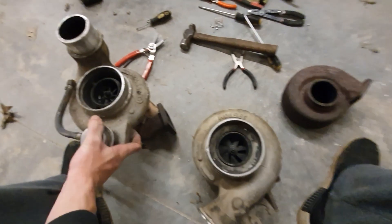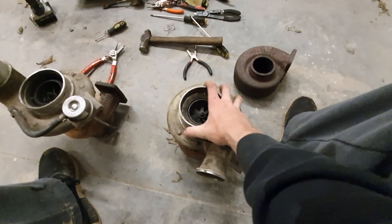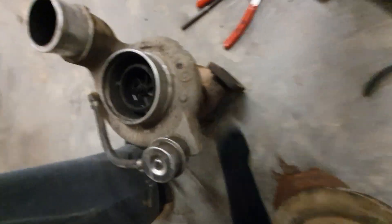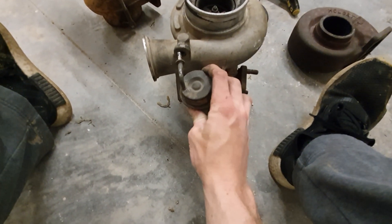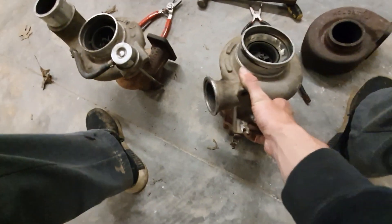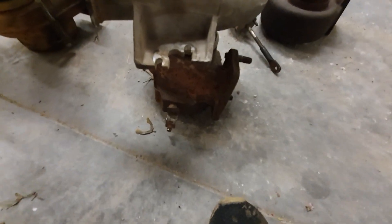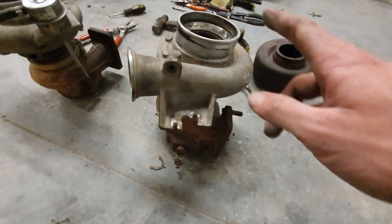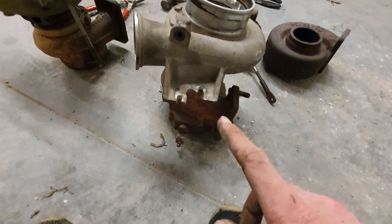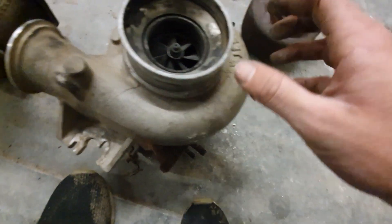Aftermarket support for the HY35s is literally almost none. Some compressor wheels interchange, but the only thing we need off of this charger is the turbine housing — that's the gold mine. On this HE, we'd need to plug the old gate port. I'd be buying a spring gate from Brad at Savage Fab — his spring gate setup is more adjustable, and you can clock the turbo a full 360 degrees and the spring gate will work, which other companies' setups don't allow.